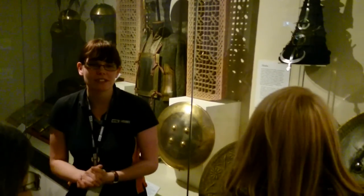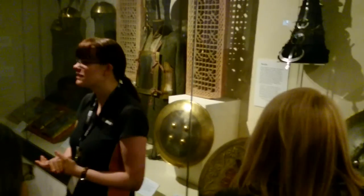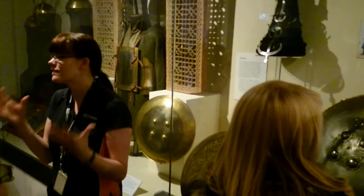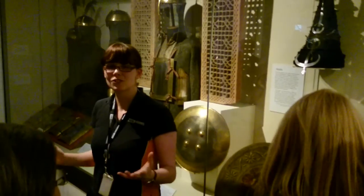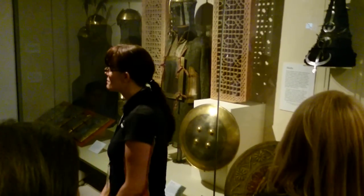Thank you very much for listening to this talk. Please have a look around the gallery — there are some stunning items not just in our Indian collection but in our Oriental collection in general. Thank you very much, and enjoy the rest of your day here at the Royal Armouries.